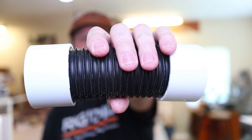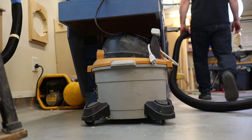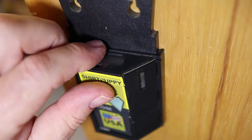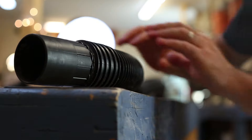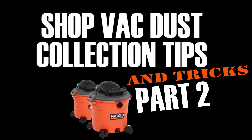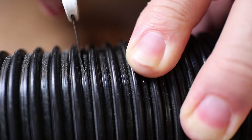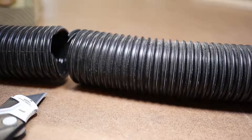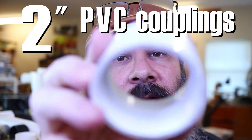How to make short hose. We're going to put ends on the hoses with 2 inch PVC couplings. There's this little rib on the hose.